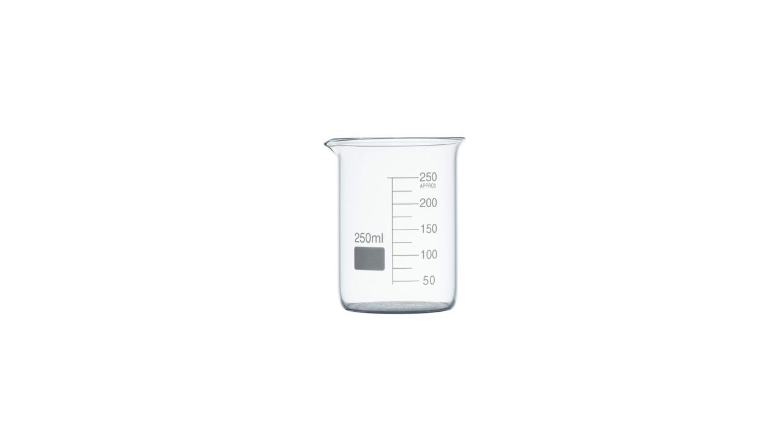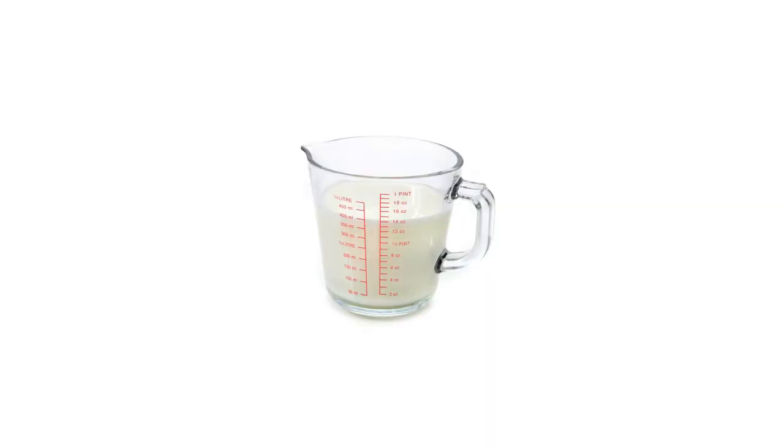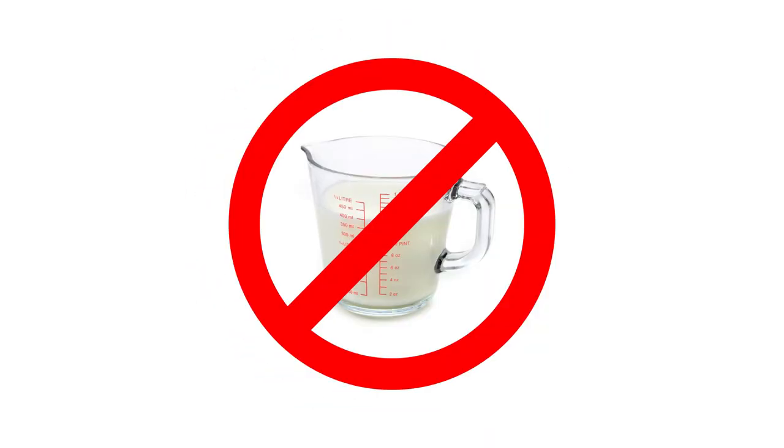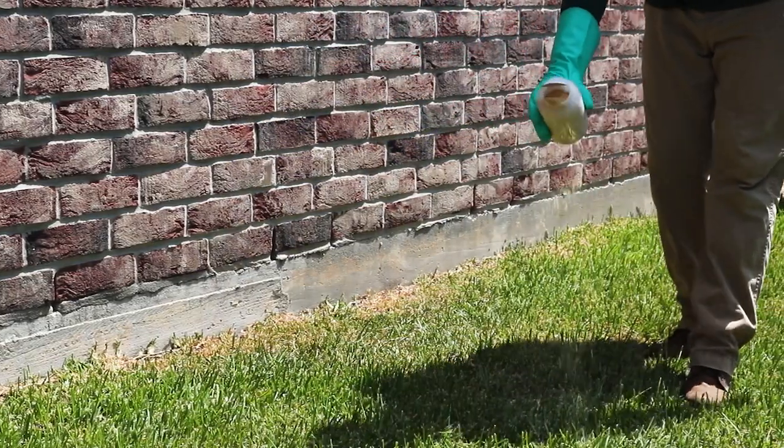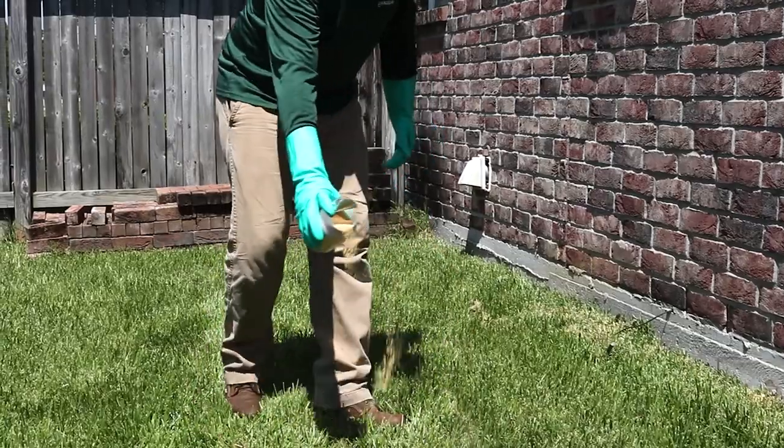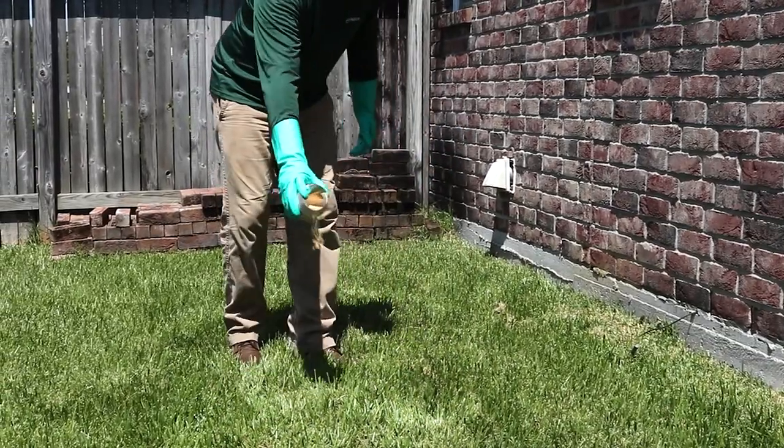Measure out the amount of product you're going to apply. Do not use any measuring cups meant for food. When you're ready to apply, hold the product 4 to 5 inches above the ground and shake the granules out. For perimeter treatments, apply the product in a 2 to 4 foot band around the outside of the structure.